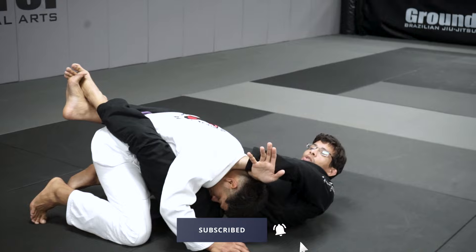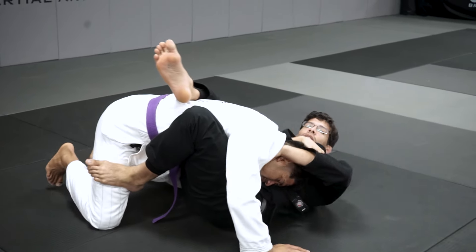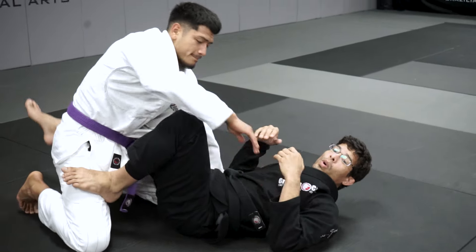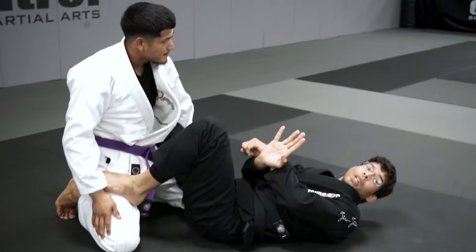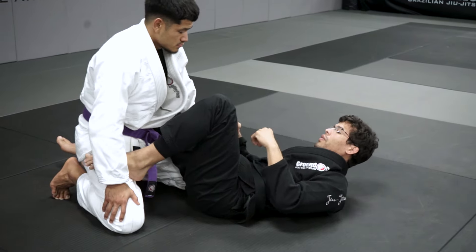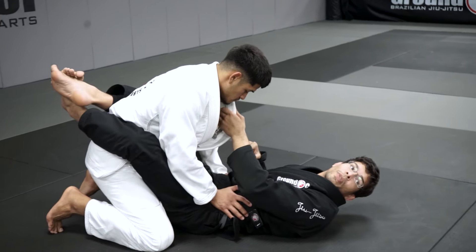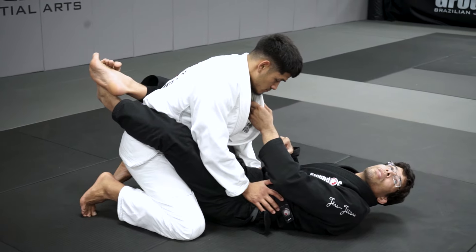Now I'm going to try to post it up. I'll keep skipping my hip to hit that. Once the loop choke is connected, it's really hard to escape. With someone who has a good grip, it's going to be hard for you to escape — that's why it's so important you don't let your opponent feel comfortable with the grip on the collar.